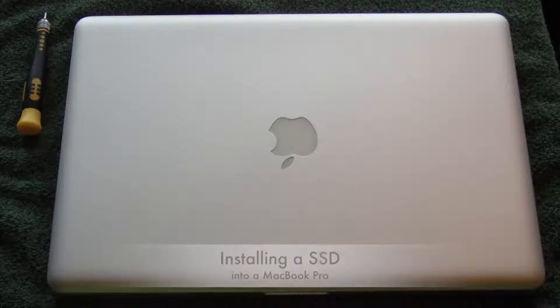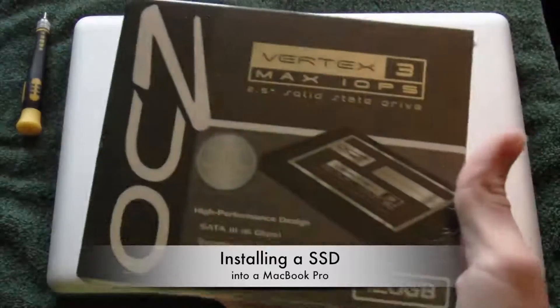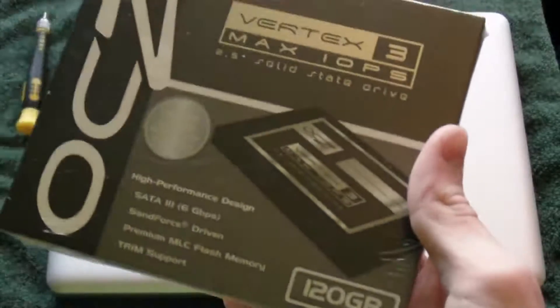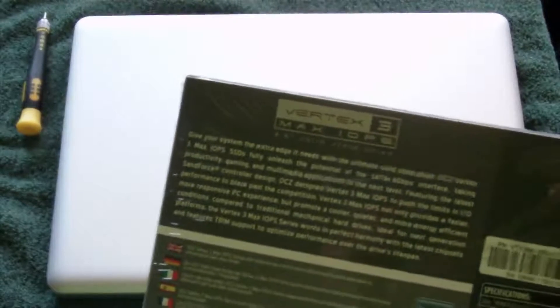Hey guys, it's the iTech of the Week. Today I'm showing you how to install an SSD drive in your MacBook Pro. I currently have the OCZ Vertex 3 right here. It's the OCZ Vertex 3 Max IOPS. I went ahead and got the 120GB — that's all I need. I got this off Amazon for I believe $224.